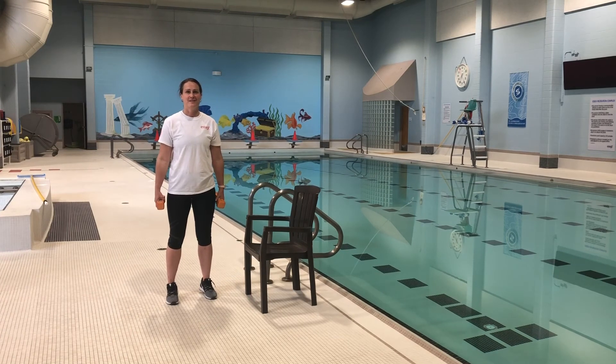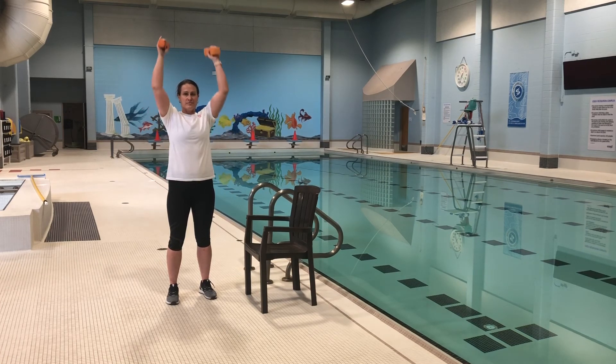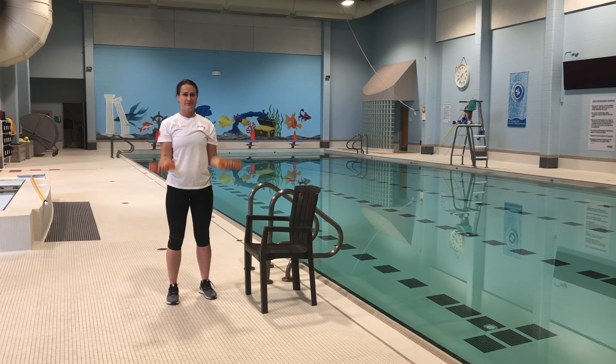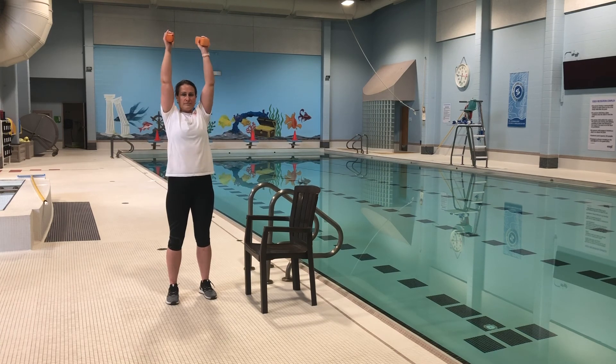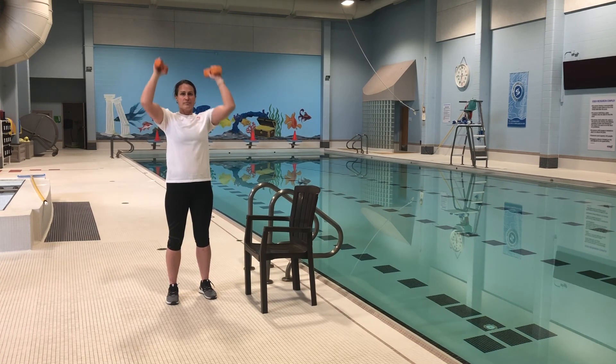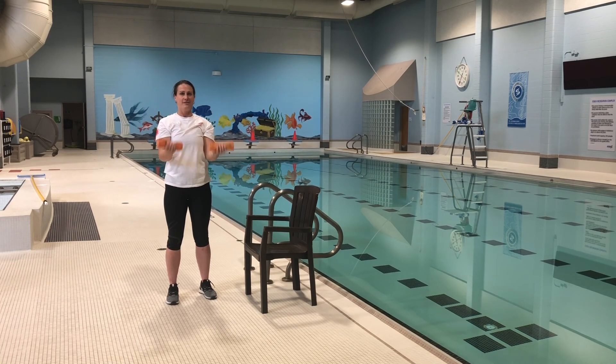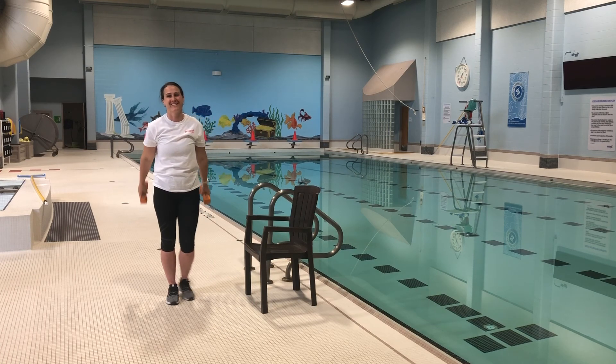We're now going to transition into what's called a curl press. Sarah still has her two five-pound weights. She's going to be curling them up to her chest and pushing above her head — nice and easy, don't go too fast. It should be a nice fluid movement. Make sure we're still breathing. We're going to go for another 15 seconds. In five, four, three, two, one — good work today Sarah, good work everyone at home!